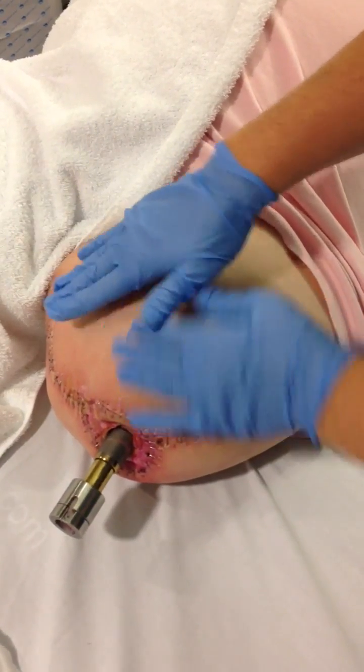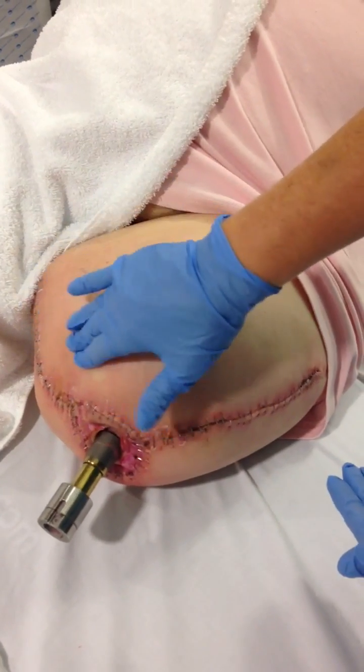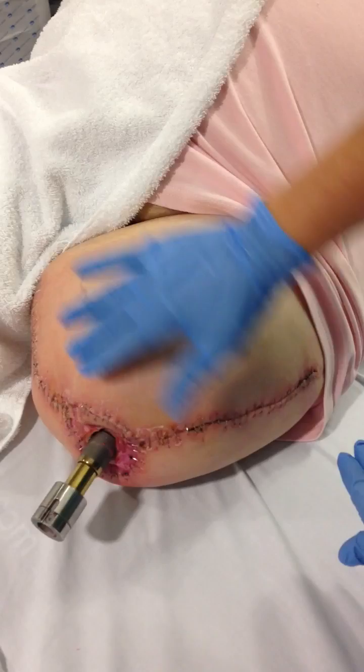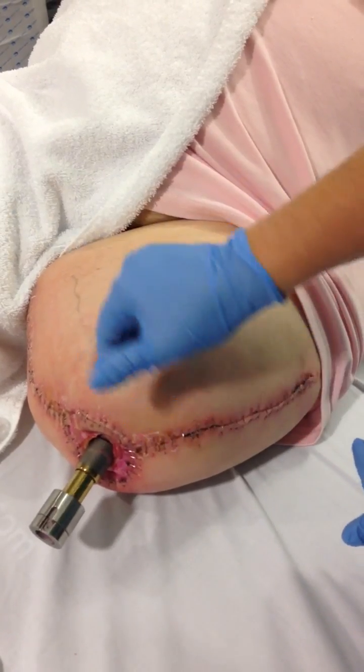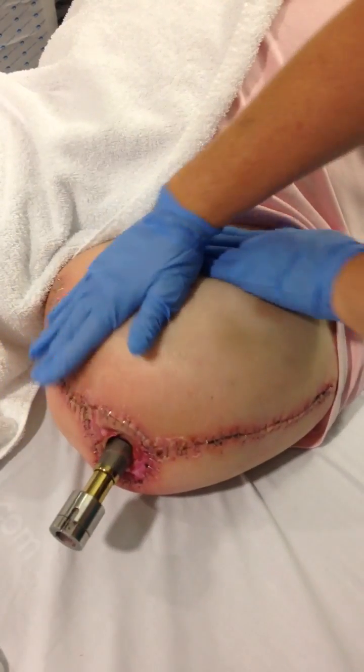If there are any areas of hardness, you can focus in on them and just roll up in order to soften that, always heading in the direction of the groin. Once you feel that softening with your hand, finish up with some sweeping movements.